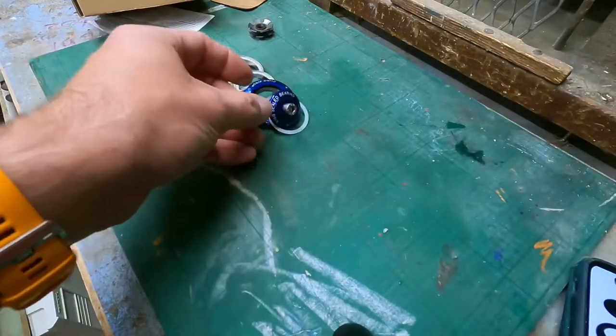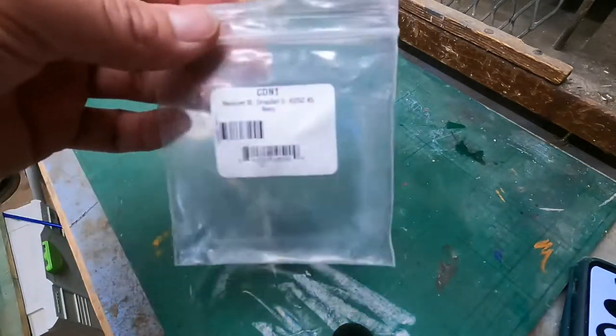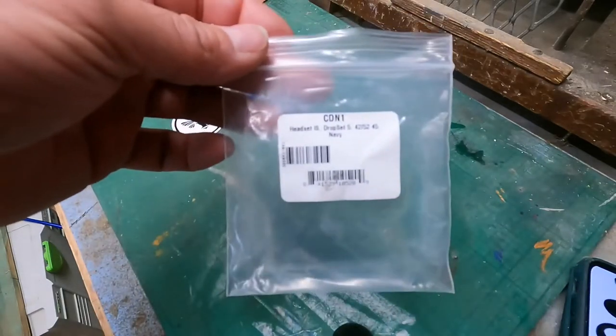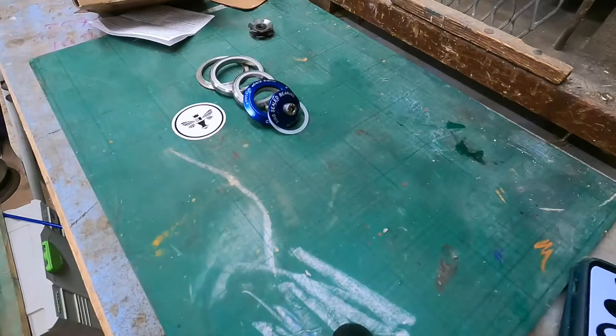So I'm going to do an installation video and any questions chuck them in the comments. There's the packaging again — Dropset 5 in navy. That was all I could get; I certainly didn't want pink or anything daft. Okay, I'm going to do a quick installation video and then I'll track it online. Bye.